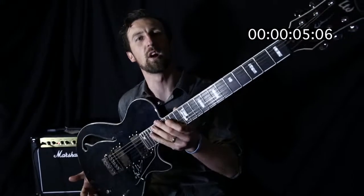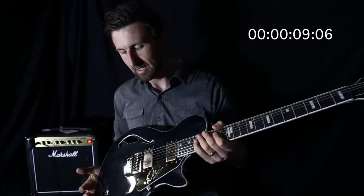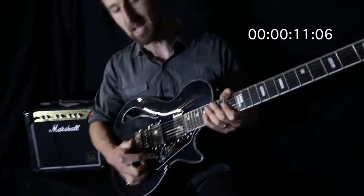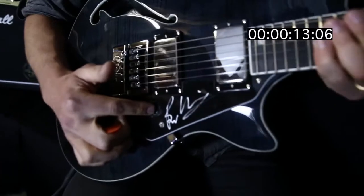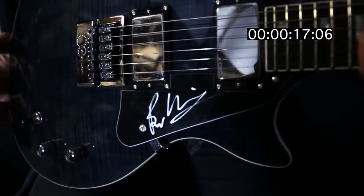Hey guys, Glenn Hayworth from Hayworth. I've got the ESP LTD Ben Wyman signature guitar right here in my hand. Amazing guitar. This one's actually signed by Ben himself — we've got a select few in with his signature on it, and this one is actually signed by him from the Dillinger Escape Plan.